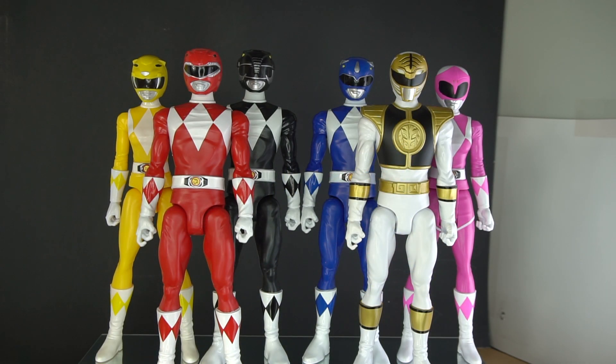And now here we have the figures. From left to right we have the yellow, red, black, blue, white, and pink rangers. Let's start from left to right and go with yellow.